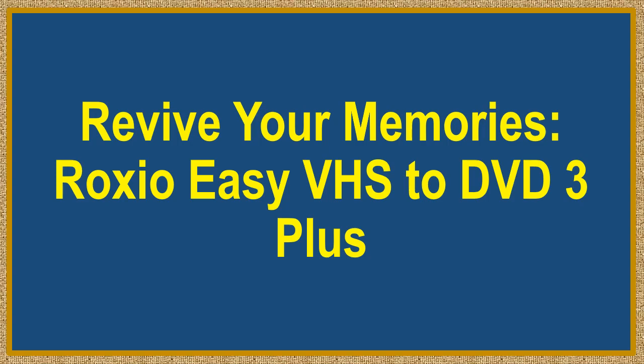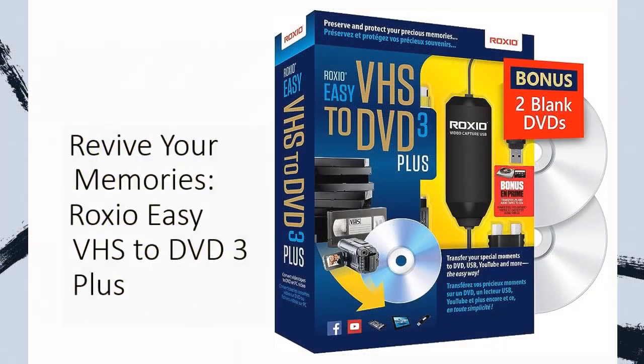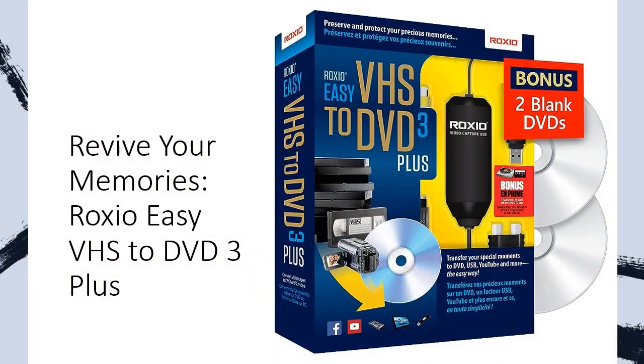Revive Your Memories. Roxio Easy VHS to DVD 3 Plus is your ultimate solution. Are you grappling with the challenge of preserving your precious home movies stored on aging VHS tapes?